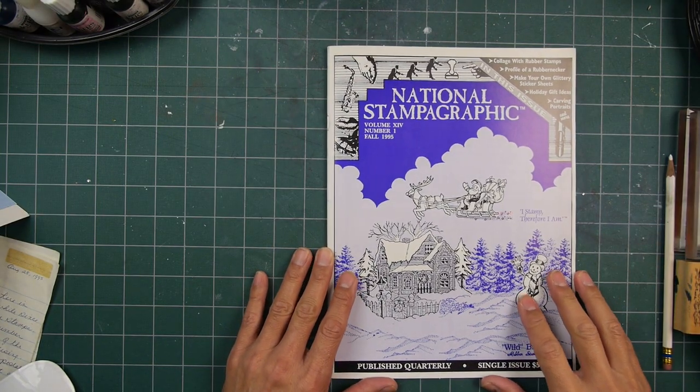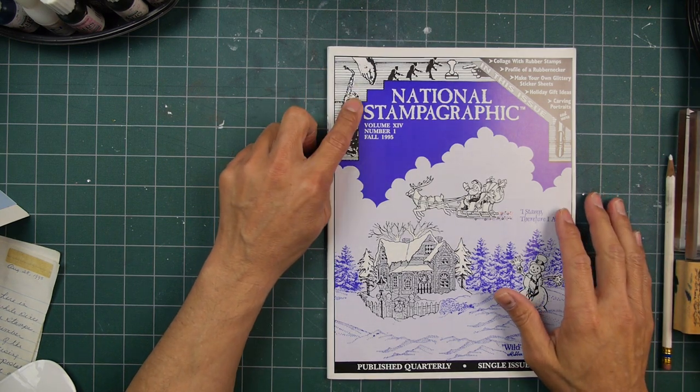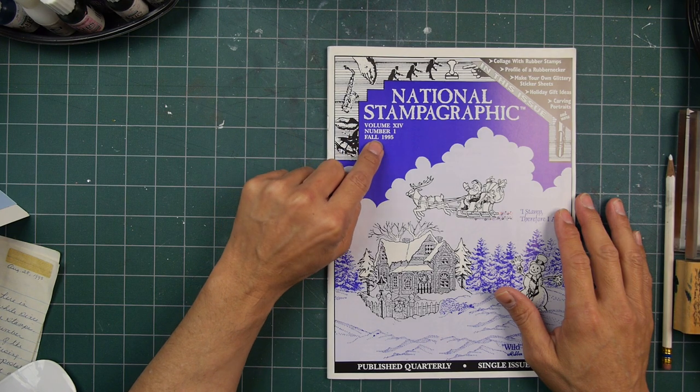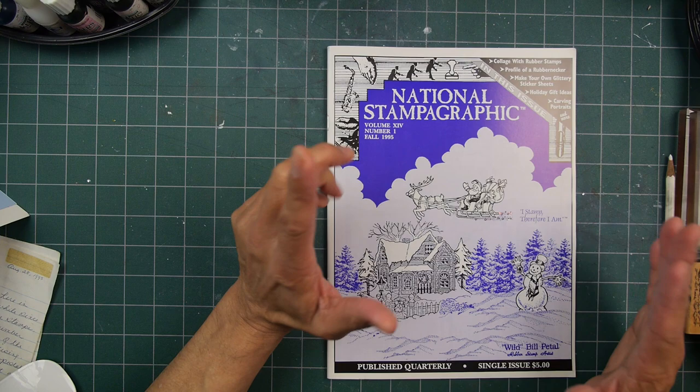Welcome to a stamping show and tell featuring the National Stampographic, issue number one, fall 1995, volume 14.